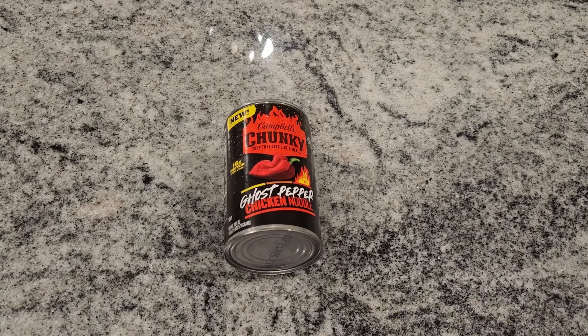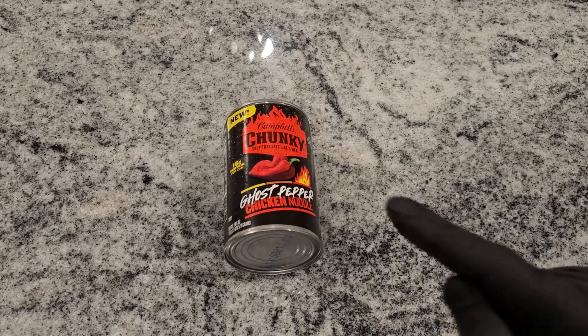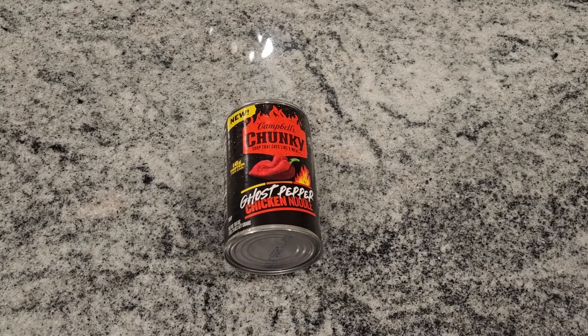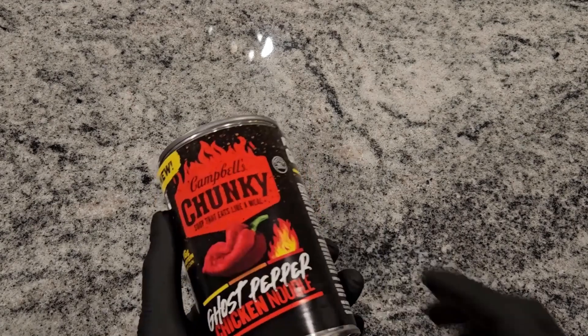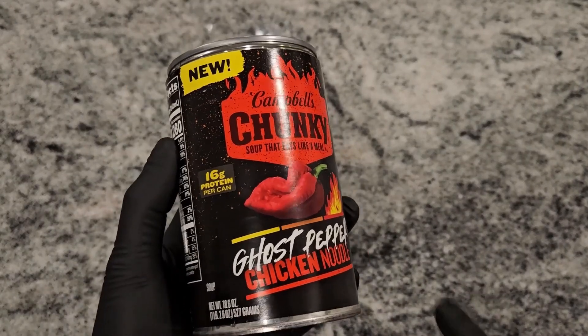How's it going folks? It's your pal Johnny O'Ryan here and on today's episode we have Campbell's Chunky Ghost Pepper Chicken Noodle Soup. I like spice — we've had a couple spicy episodes on this channel. When I saw this I figured I'd give it a try. Seems pretty good; I hope the heat is there. That's what the taste test will be, so we'll find out.